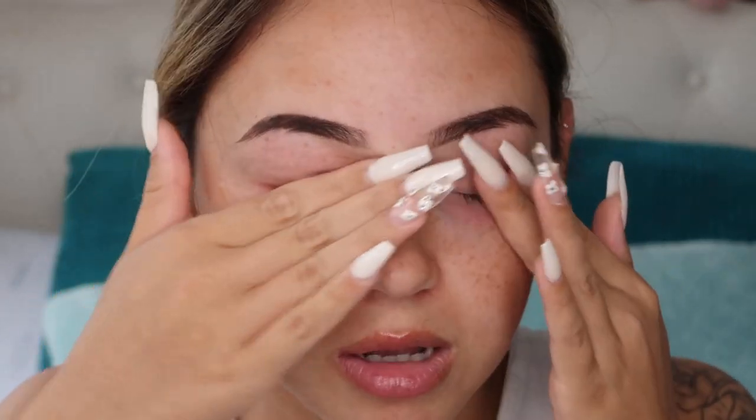I always put my contacts in before my makeup because the water comes out and I just rub my eye. Now I can see! That's how pretty much most people put their contacts in, but here is the trick.